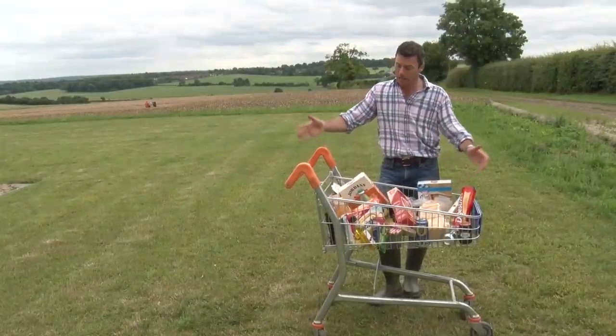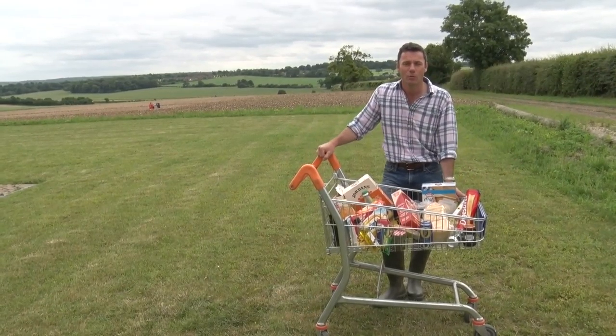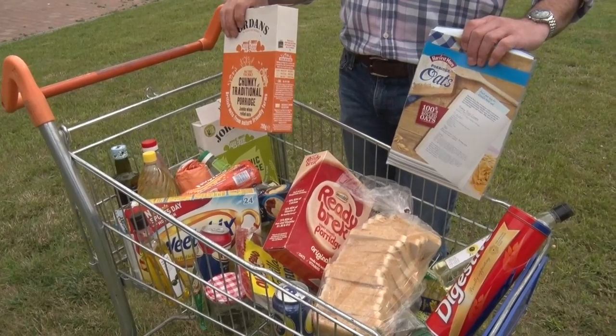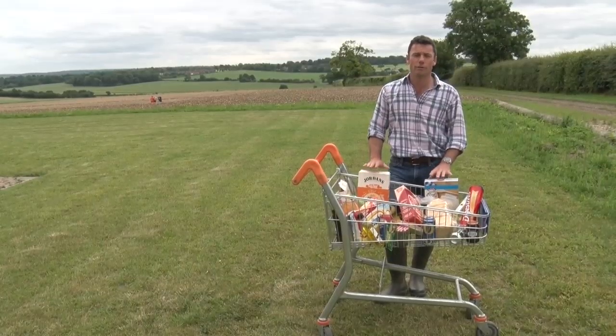But also, like I do with this great shopping trolley, we can show people the link between different products that they buy in the supermarket and what I grow in my fields.